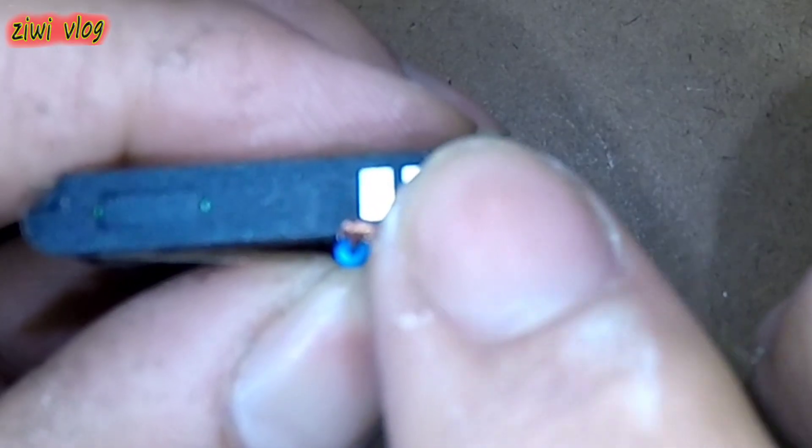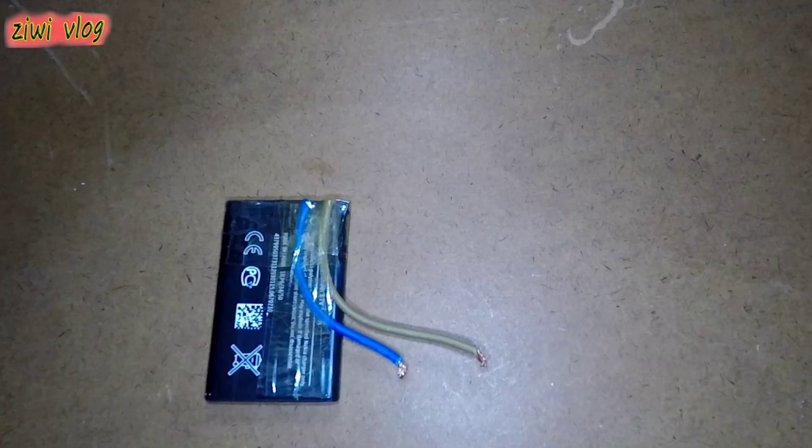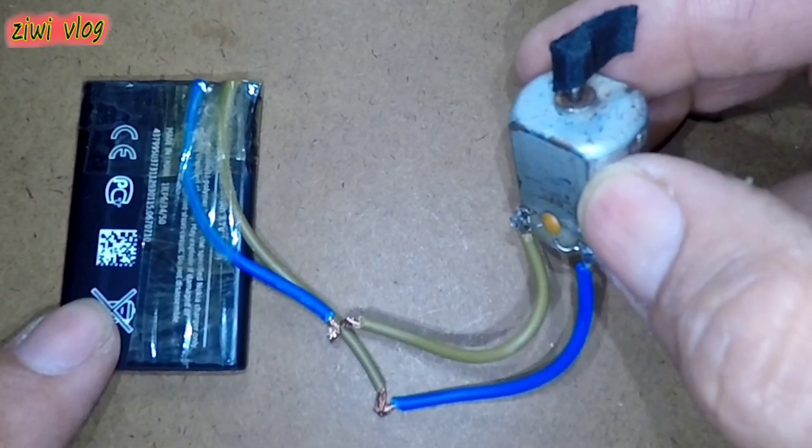Now we connect the wires to the positive and negative terminals of the battery and secure them tightly with electrical tape. With the battery ready, we bring a small motor and connect its wires to the battery's wires.